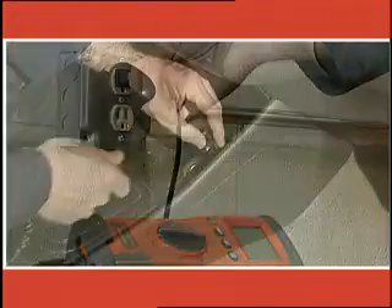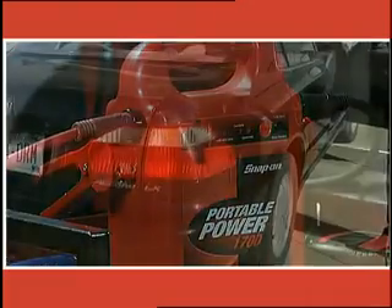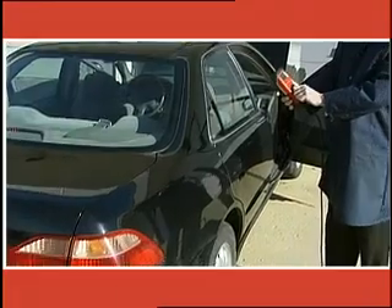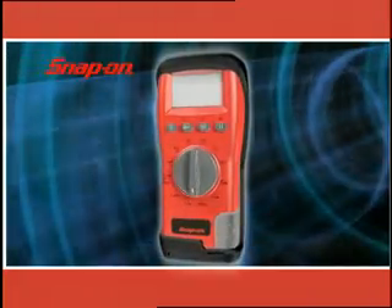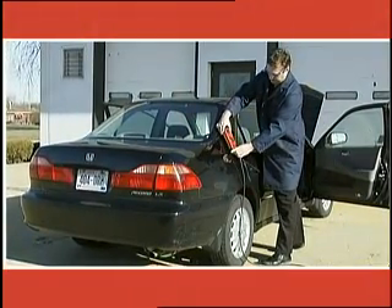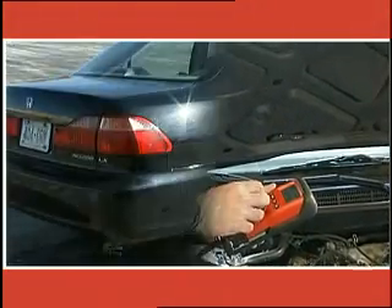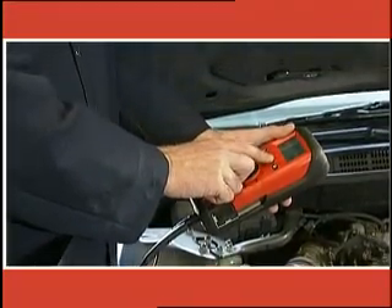Power up from AC, the vehicle's 12 volt supply, or our jump pack. The rechargeable internal battery provides additional power for limited use. The unit is so compact and lightweight, you can take it to the vehicle, in the shop or on the road. No job is out of reach for your gas analyzer.